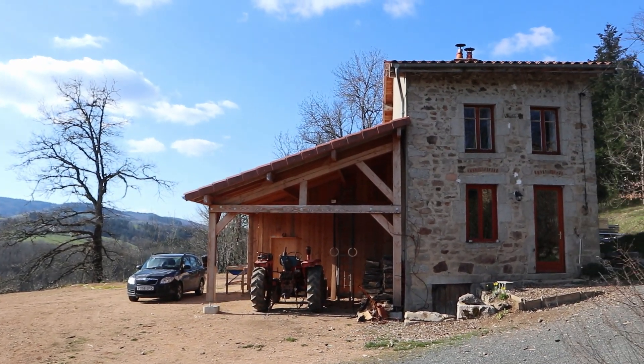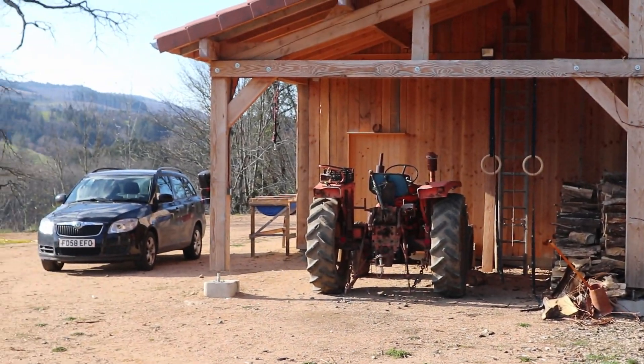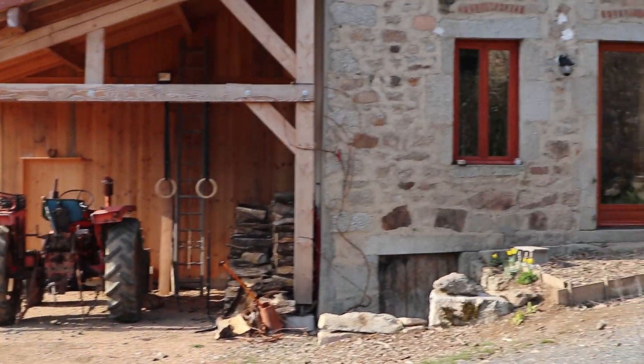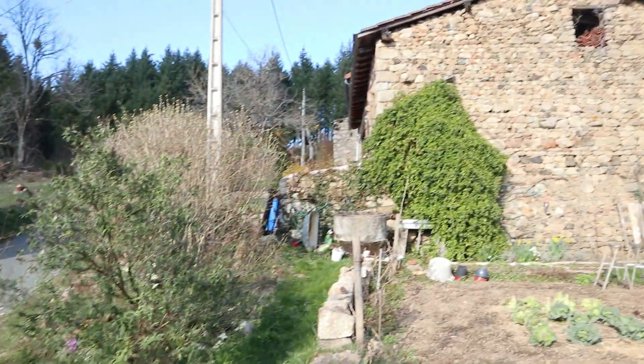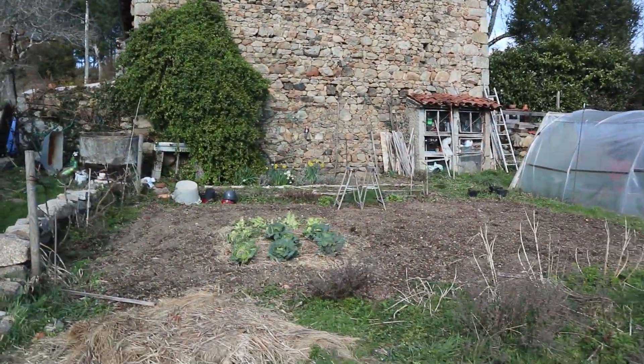This is the house that we are staying in. The tractor we got to use. Exercise station. This is our neighbour Jean-Michel's house. This is where he does his little potterjay. And this is our little seed start area.